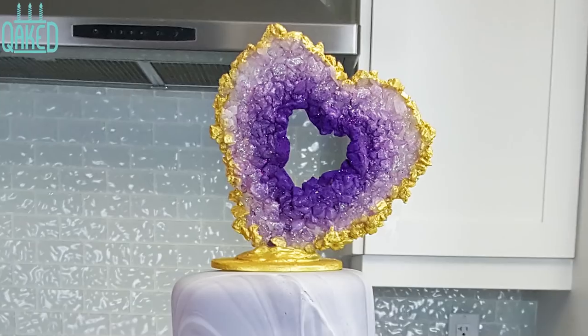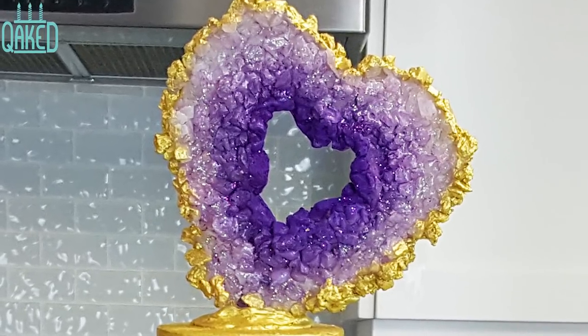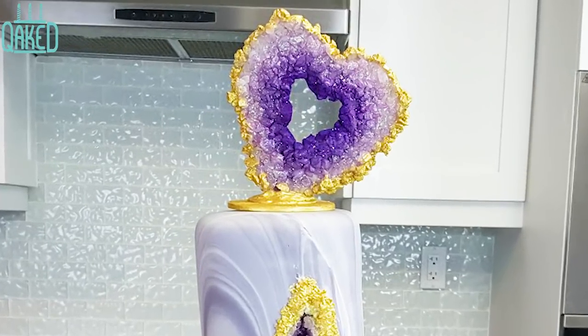Today I made a geode topper for a cake that I made for my mom. This geode topper turned out so adorable and I'm going to take you through how I made it.